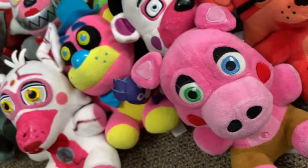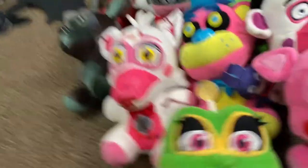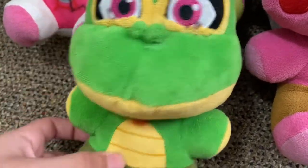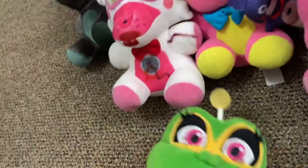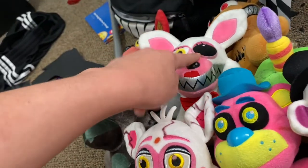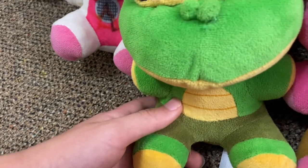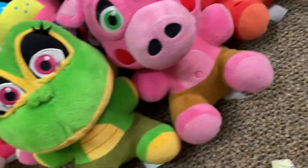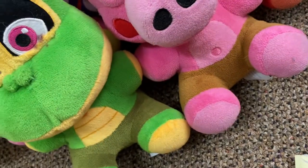Moving on to Happy Frog — the exclusive of the wave besides Mr. Hippo. She is a Walmart exclusive. I messed her up sadly, but I like her. She's so far the only other exclusive. I forgot to mention that Mangle is also a Walmart exclusive. Mr. Hippo was the other exclusive of the wave but I don't have him. Next we're moving on to the Curse of Dreadbear wave — I have three plushies for those.